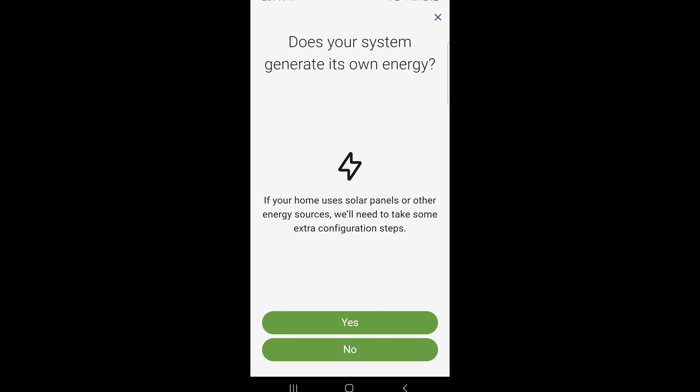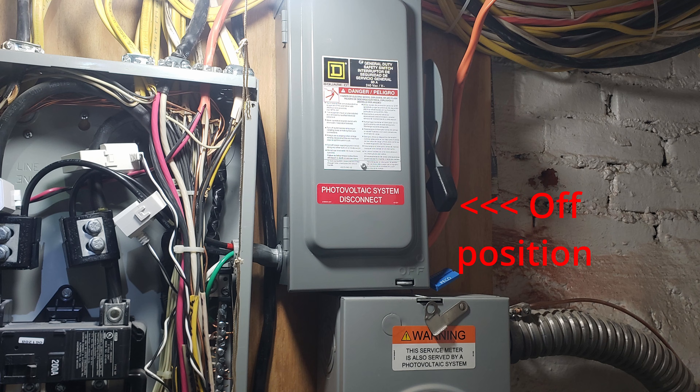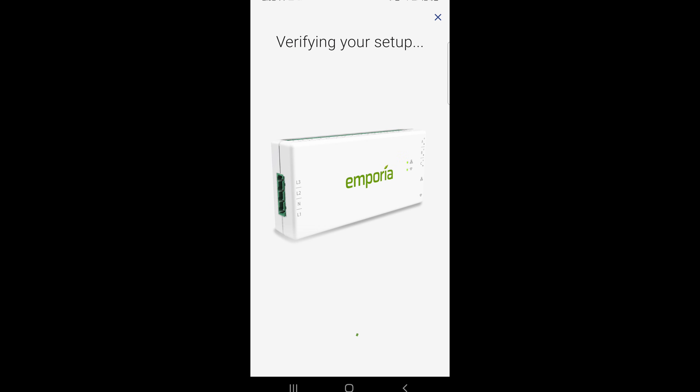My house has solar, so click Yes. We need to disconnect the solar system, so I'm going to flip my inverter switch to off. Click Continue when you flip the switch to off if you have solar. It's going to try to find the firmware to update, so let it continue.